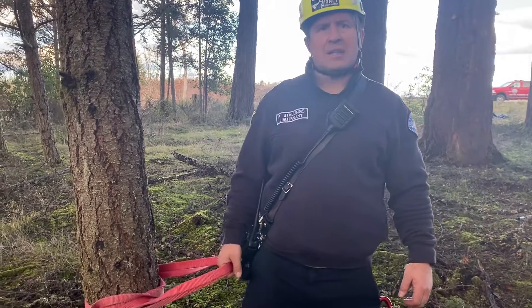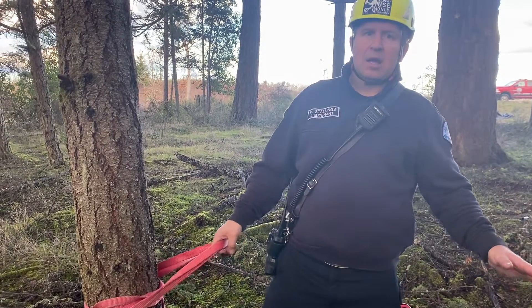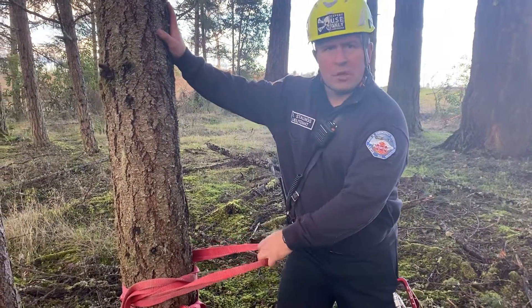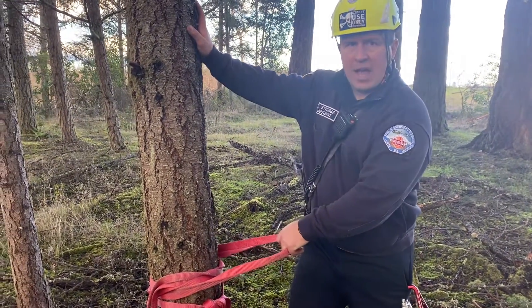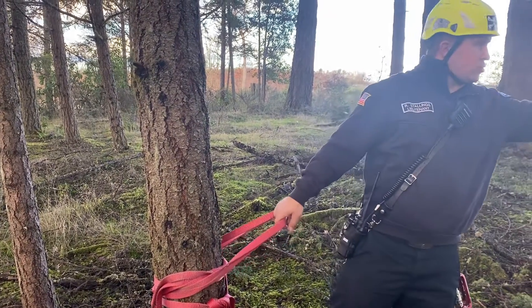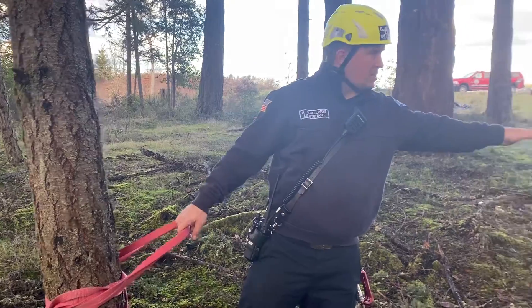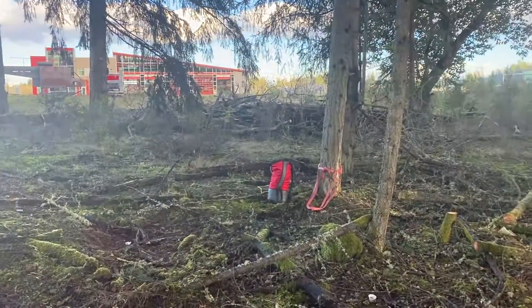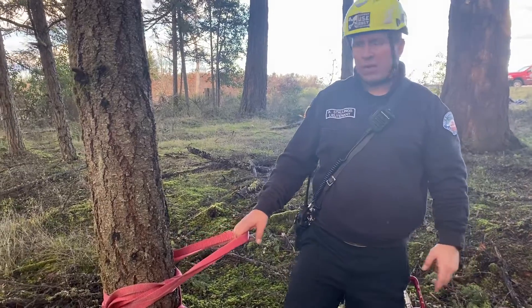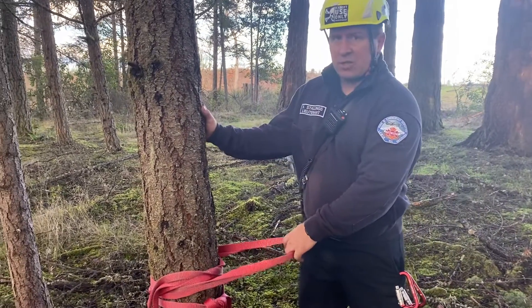We're going to be doing a tension back tie, or just a back tie, on trees. We're pretending that this tree — we don't feel comfortable with it as our main or belay anchor — so we're going to do a back tie to this other tree, lower towards the base, so that it holds better. There's less leverage on that anchor point, and we're going to back tie to this tree so it's more substantial and more bomb-proof.